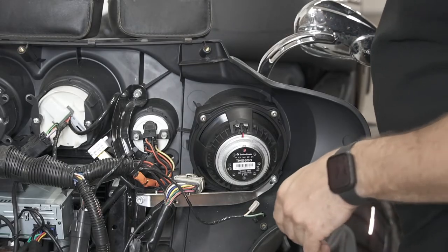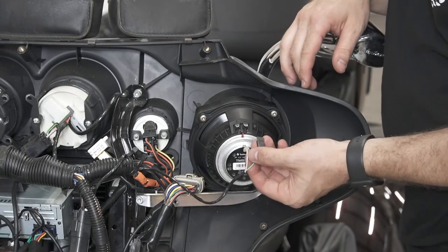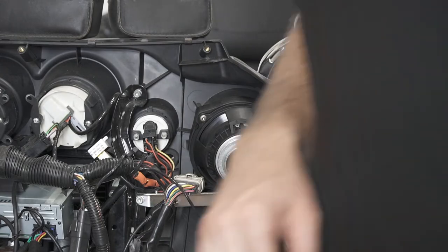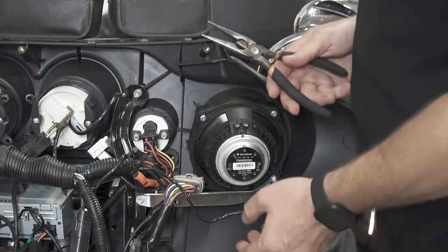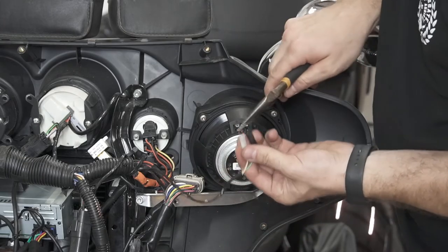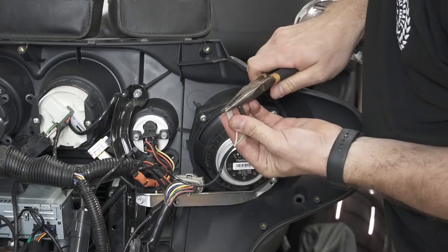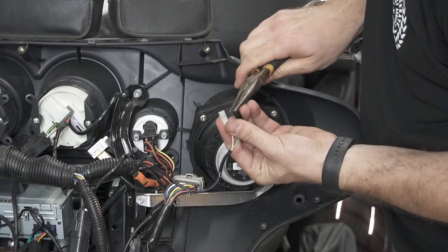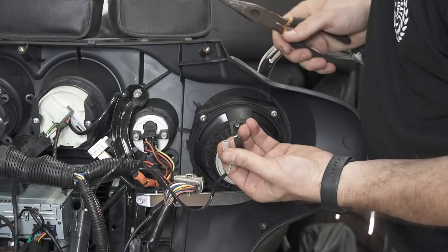Now we have our speaker back in place and we're going to go ahead and make our connections. Before we do that, grab a pair of needle nose pliers — sometimes the tabs on these need a little tightening up. Very gently give each one a little squeeze. This will help tighten up the inside of the connector.